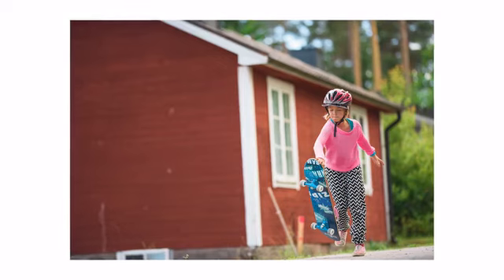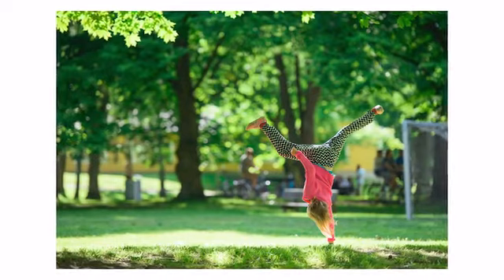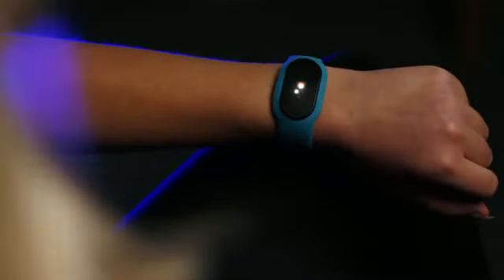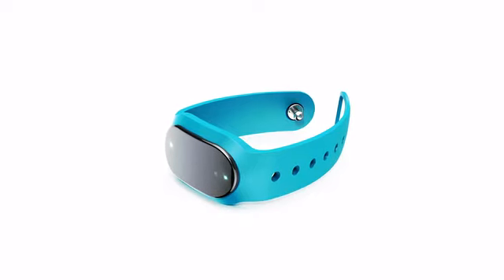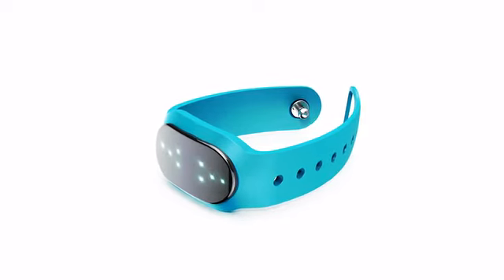Every move counts. When you start moving, you'll begin to level up on your LIFE E band. Every day you can unlock five levels: red, yellow, green, diamond, and if you're really active, you can unlock the very rare Rainbow Extreme level. Every level also contains three stages, so you can track your progress during the day. You start out with two stars, then four, and finally, just before you reach a new level, you get eight shining stars in the LIFE E 2. Simply shake your wrist to check what stage you're in.